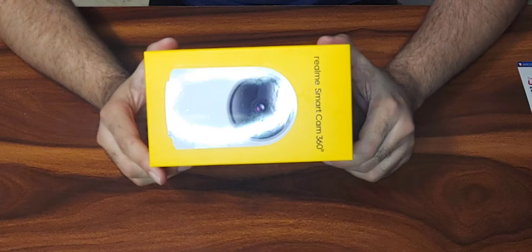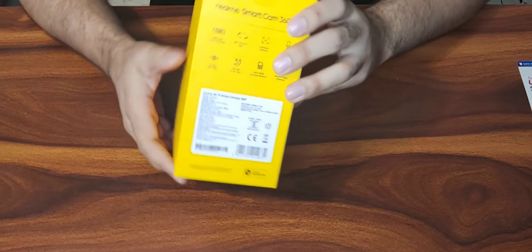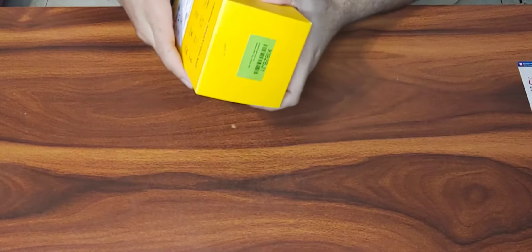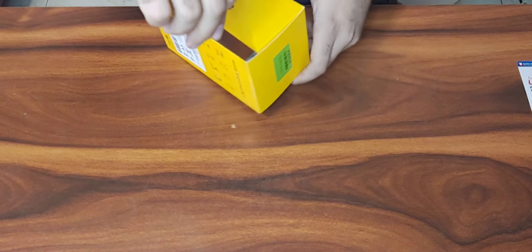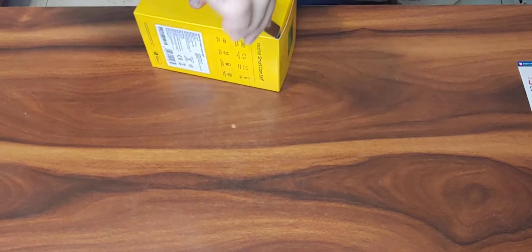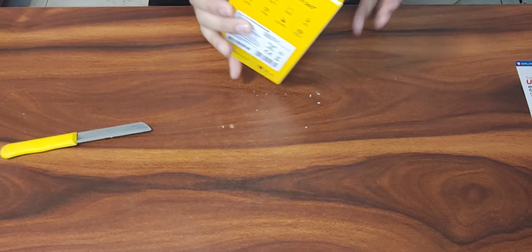This is how the packaging looks — in bright yellow Realme color. I'll show you what's written on the back of the box. It's a full HD camera. So let's quickly unbox it. Just be careful while using knives or cutters.